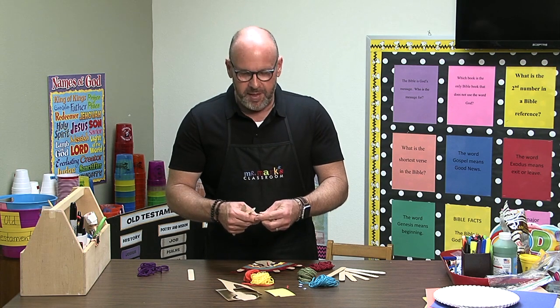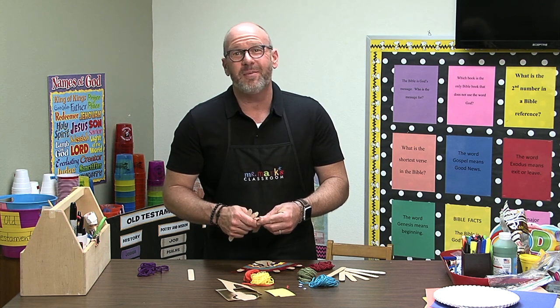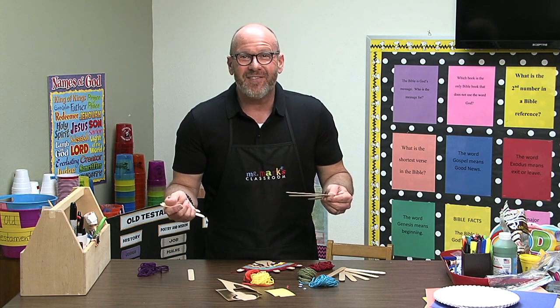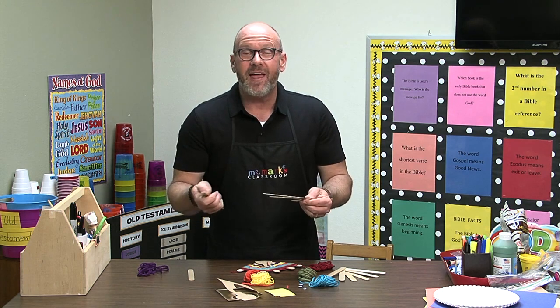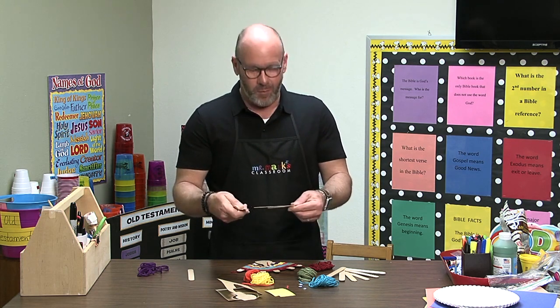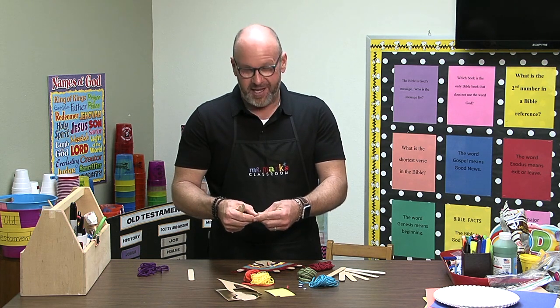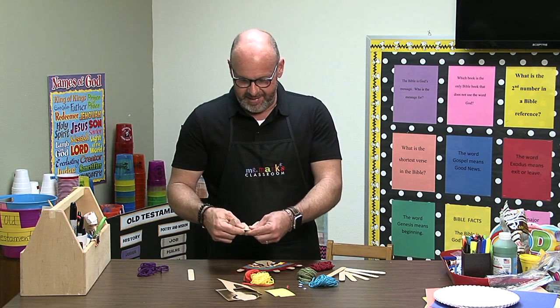Hey friends, I'm so glad you could join me. I'm Mr. Mark and there are so many turkey crafts that we could do getting ready for Thanksgiving, but I wanted to show you one that came from Deborah Stevens in Owasso. She's one of our writers here at Mr. Mark's classroom and what a great idea this is.